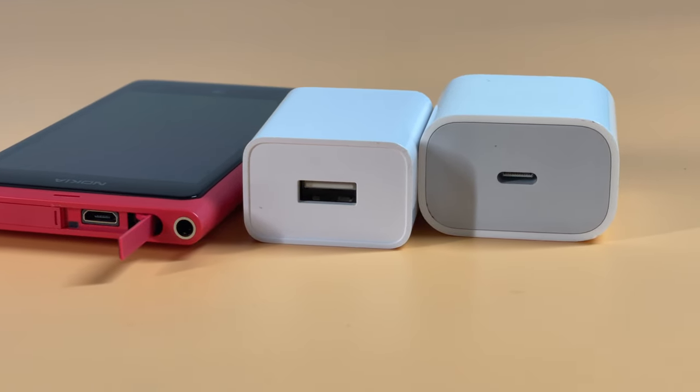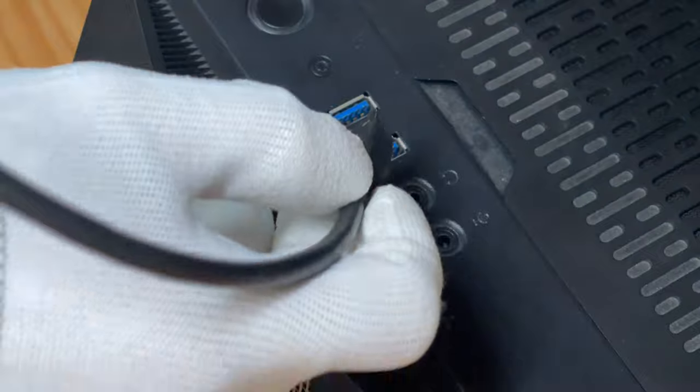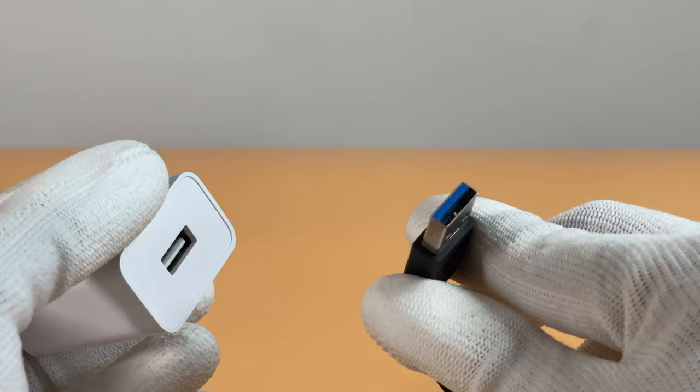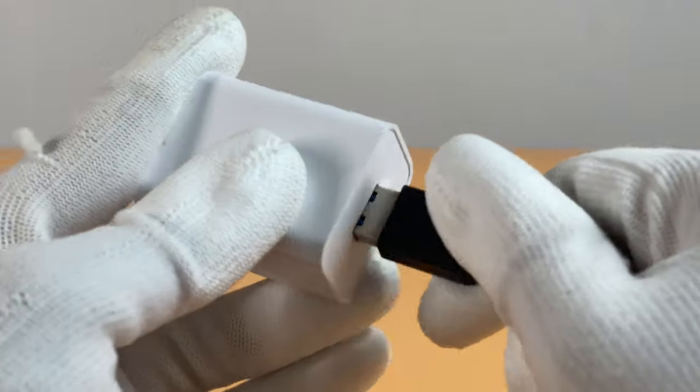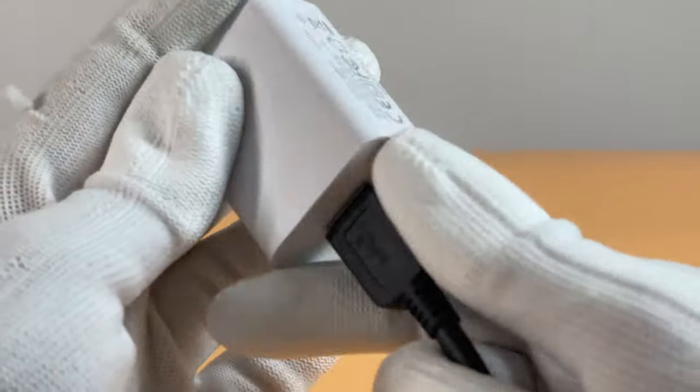The common charger is equipped with a larger USB-A or smaller USB-C port. First, let's look at the USB-A port. It's the most common port and can be seen in every corner of our daily life. Since there is a rectangular plastic block inside, we have to flip it over to find the correct direction in most cases.